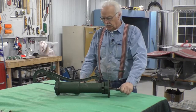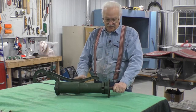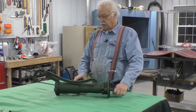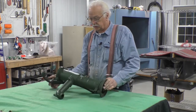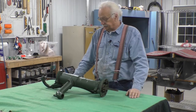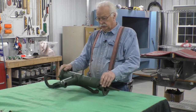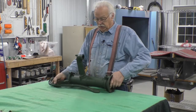Good evening. I have an interesting project — this is not an antique pump but a replica of a pump, and they want to change the color. So we're gonna do that. Let's go through that. First step: take it apart.